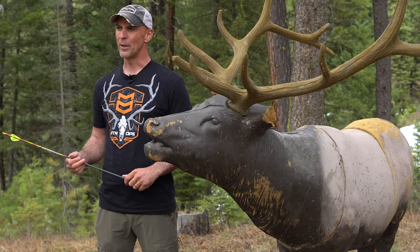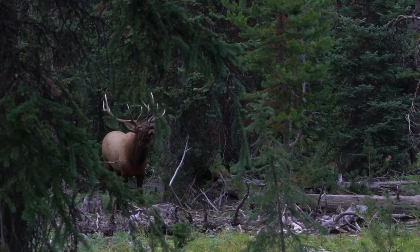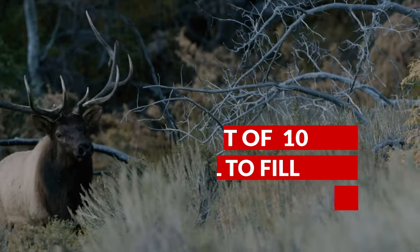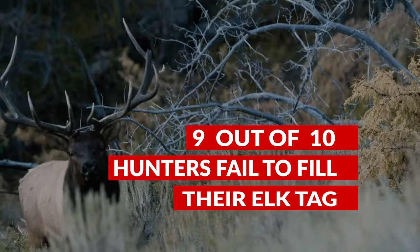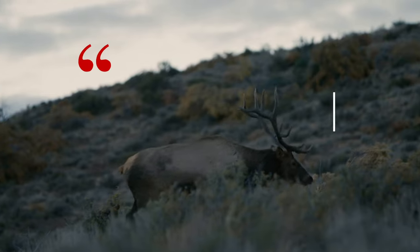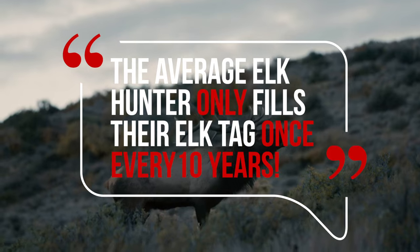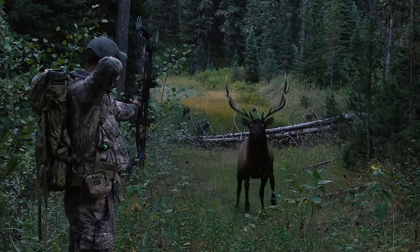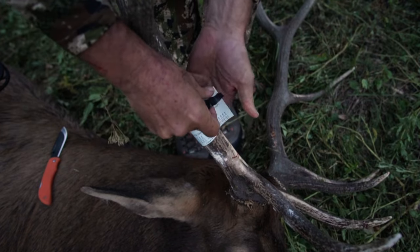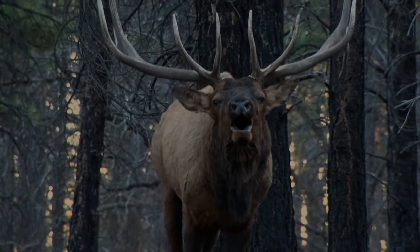The success rate for do-it-yourself public land elk hunters hovers around 10%, meaning 9 out of 10 elk hunters fail to fill their tag each fall — or the average elk hunter only fills their tag once every 10 years. But average no longer applies to you. Crush the averages and sign up for the University of Elk Hunting online course today to become a consistently successful elk hunter.